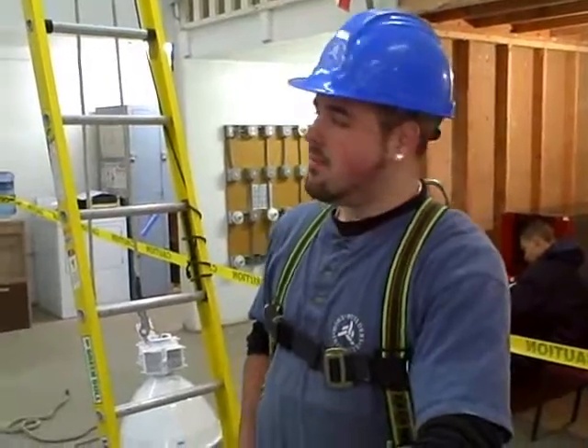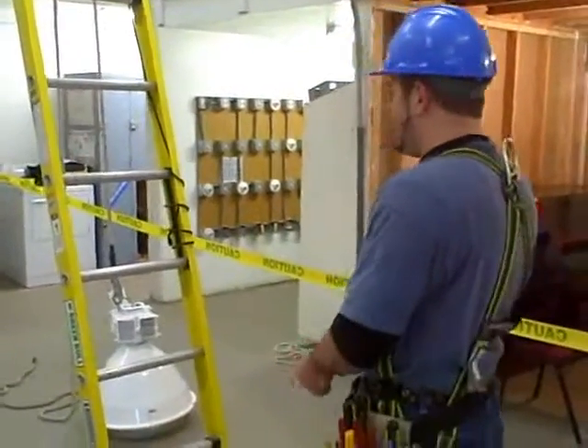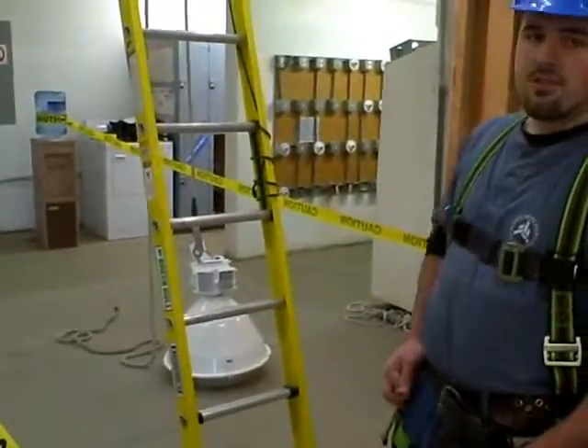My name is Ralph Petty and I'm currently enrolled in C.G. Woldy Bay's Cascades Child Core Center, and I'm about ready to install a SuperBay HID lighting fixture.